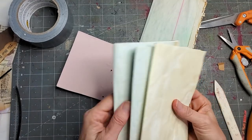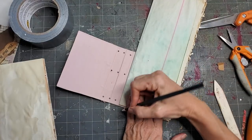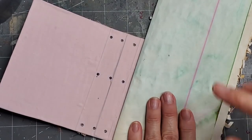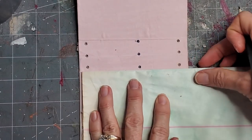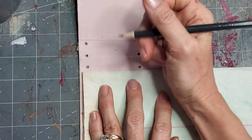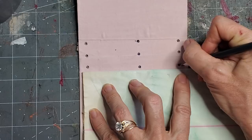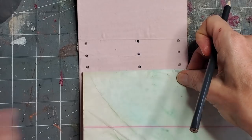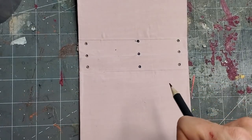I had some leftovers from the first book I made, so I'm going to grab a couple of these and just measure. I want my book to sit inside — you want to be inside your book at the bottom. This is the bottom of my book and I want it to be about a quarter inch in there, and then a quarter inch down from the top. You have to be above the hole but below the top of the book, so I'm going to make a mark there.